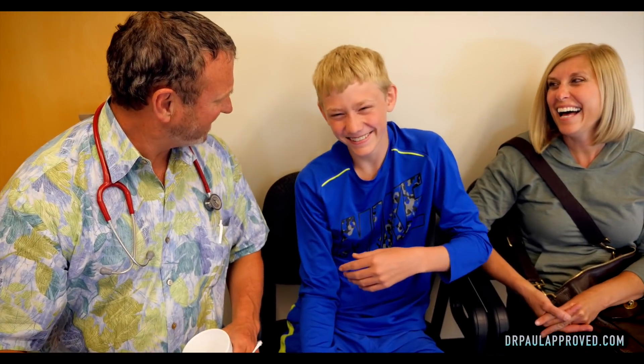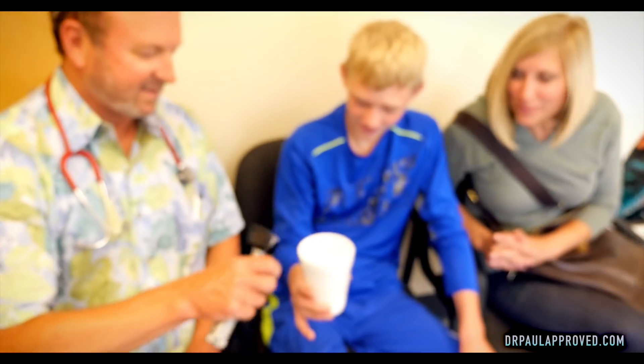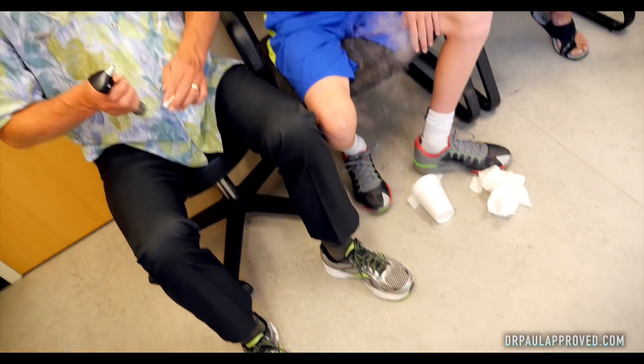Well, there you go, folks. That is another wart. Any advice for people getting warts frozen? Don't go to this guy. Did that cause you that much pain? No. It can hurt pretty bad, but you asked for this, didn't you? Your reward is you get to dump that on the floor. Thanks for watching, I'm Dr. Paul.